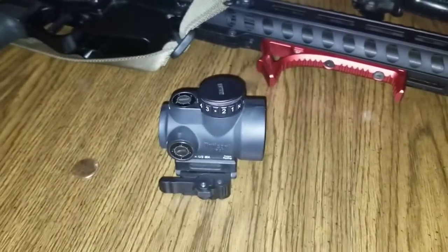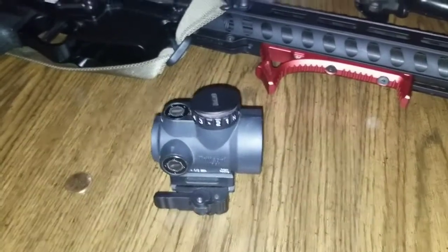I thought I had a pack of CR2032s, but turns out I didn't, so I had to pick up a pack today after work.